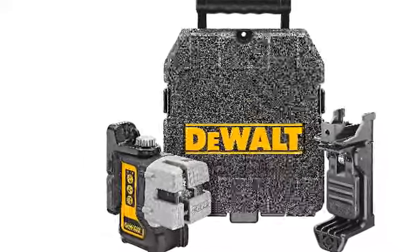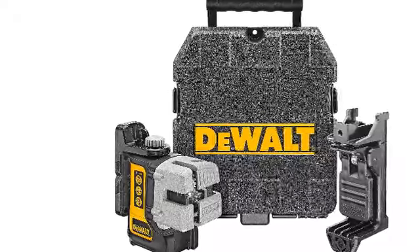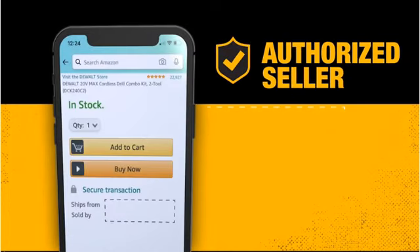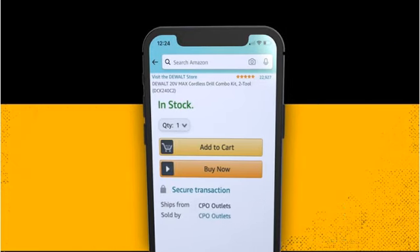This laser features three self-leveling red beams — one horizontal line and two vertical dual beam lasers for leveling and lining up almost any project. It features accuracy to within 1/8 inch at 30 feet, as well as a micro-adjust knob on the top that allows the user to dial in the beam's perfect alignment.